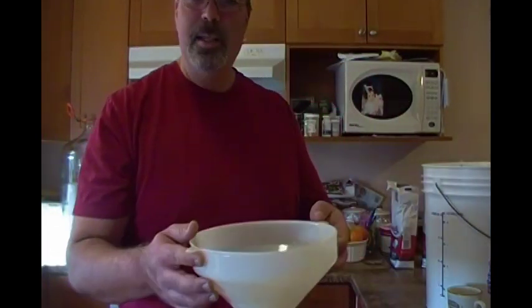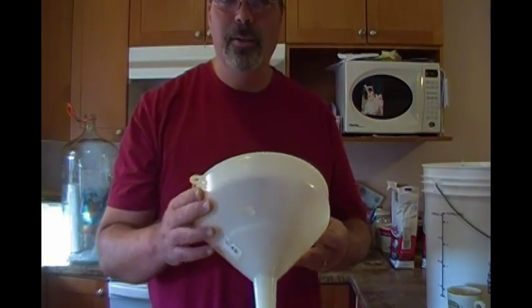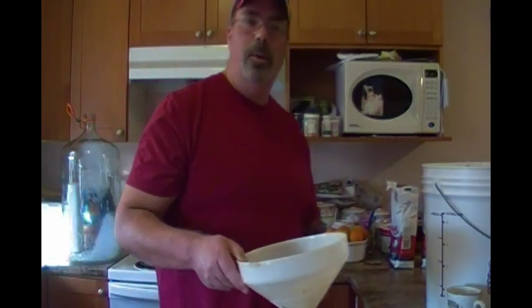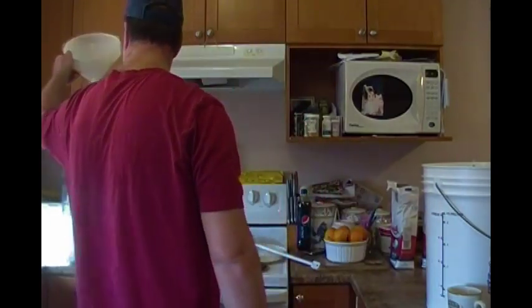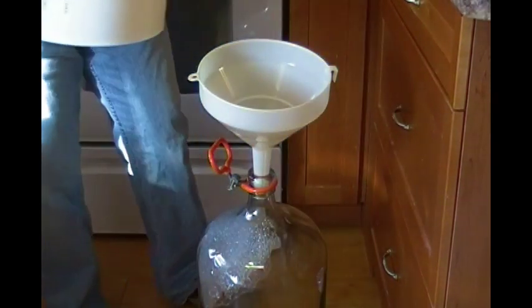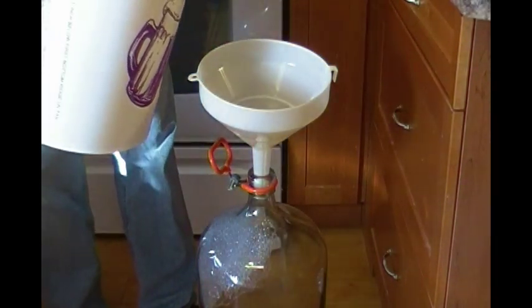Let me tell you, this is one classy little funnel. I can fill it right up and it pours out just as fast as I'm filling it. Let me move the camera and we'll fill up the glass carboy. Five gallons of water is not easy to hold.